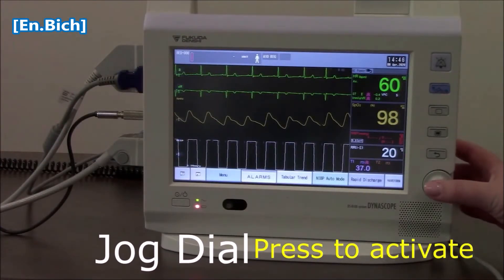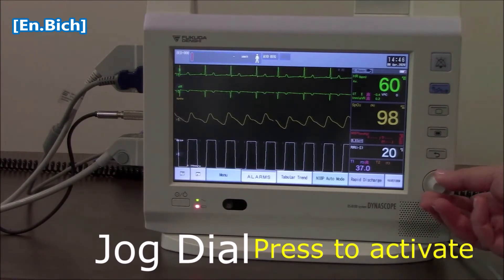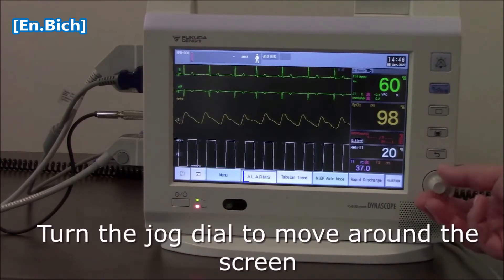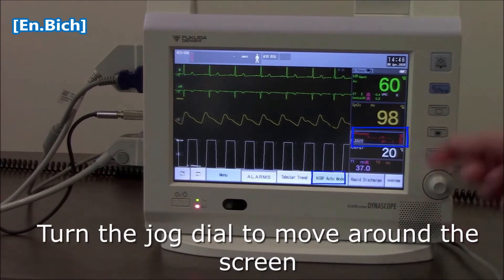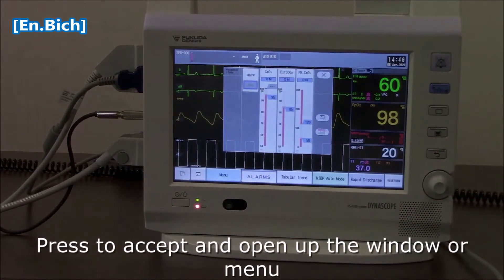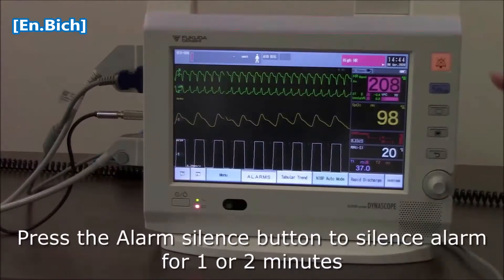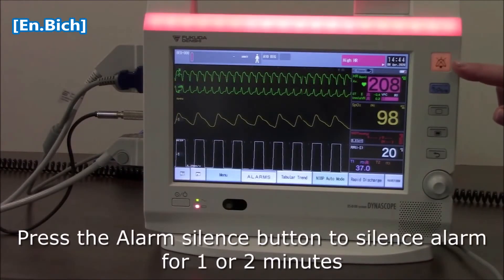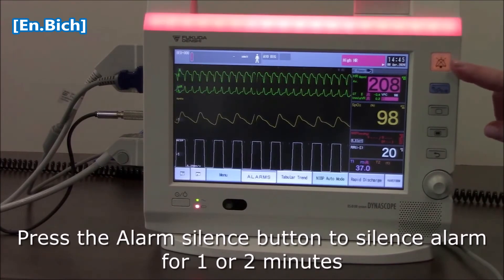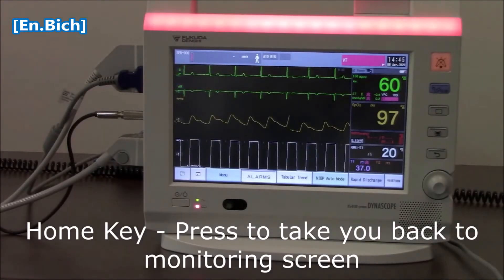We also have a little jog dial here. Press to activate it — you'll see that it will highlight in blue along the bottom, moving through those user keys, then through the parameters. It highlights in blue; press to accept and it will open up whatever parameter. You can see that the alarm silence button has been highlighted to show it's been activated, and that will silence the alarm for one or two minutes.